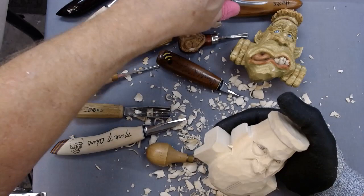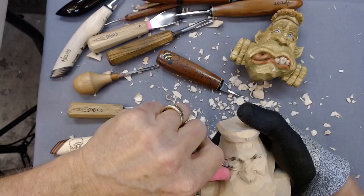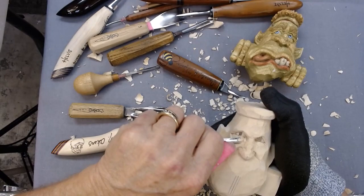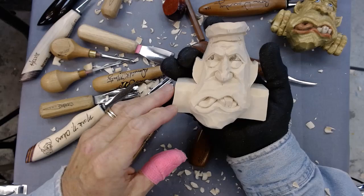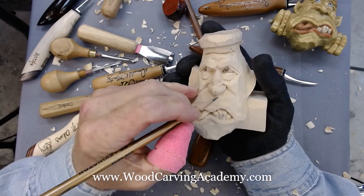And then I will take a number 7, and I will just kind of take and relieve up to that bag, then let the bag go ahead and move from the bottom, move up a little bit. We've pretty much got the mouth done. I'll do some little V cuts in here, put a little crack in the tooth.